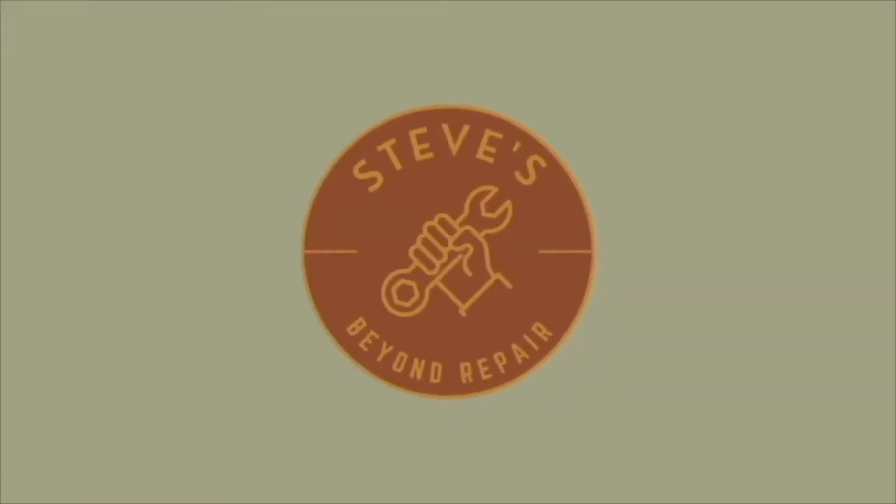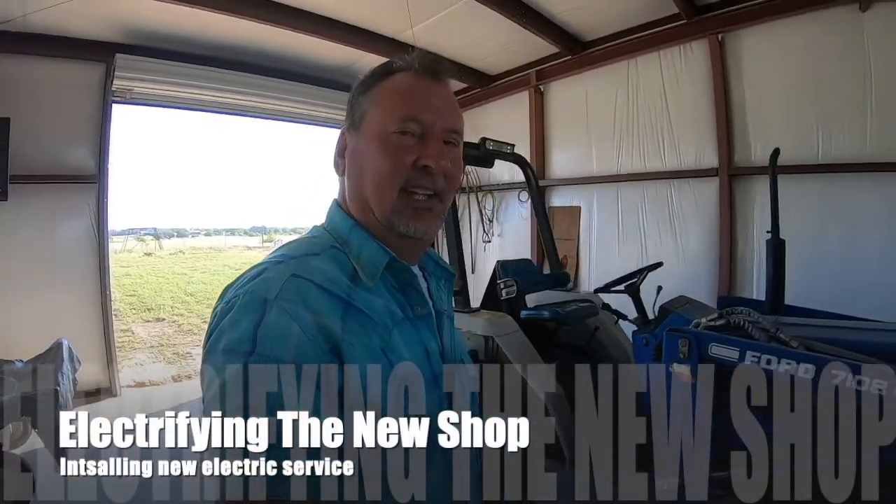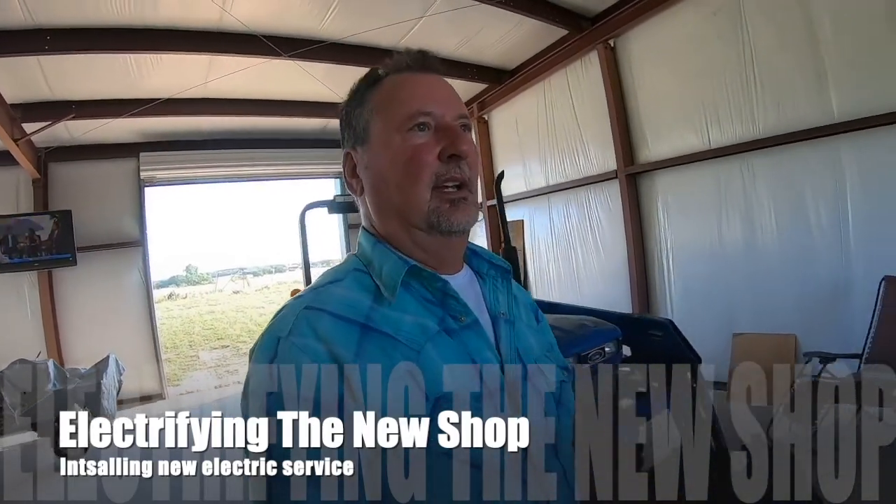Hey guys, welcome back to Beyond Repair. My name is Steve and today we are going to have electricity put in the barn. I'll walk you guys through everything that I had to do to get electricity brought in here. Really not very hard.